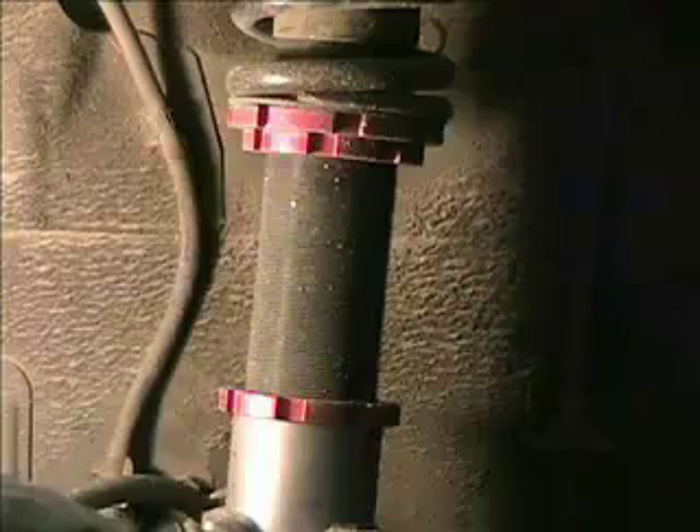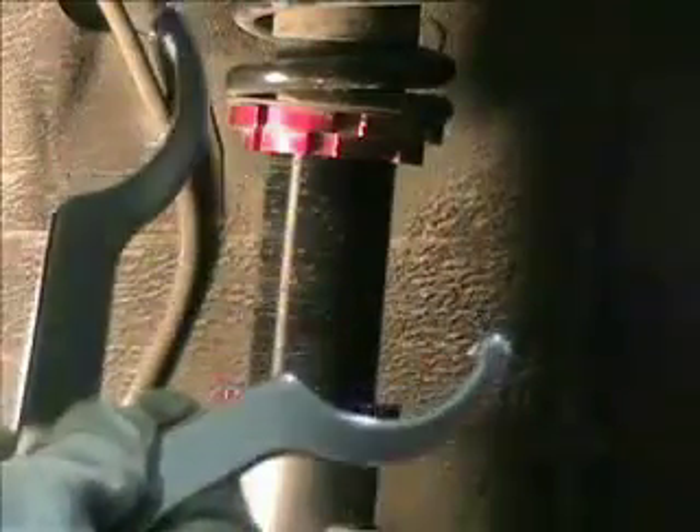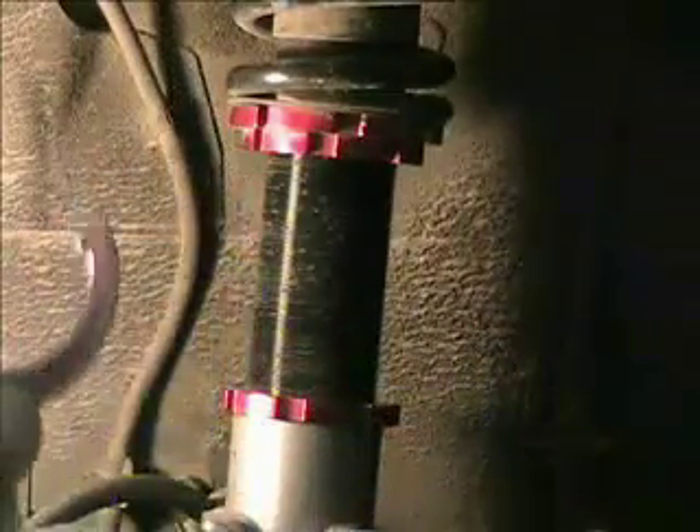So we've taken some weight measurements and we've determined we want to make a change to the left front. Jack the car up, put the jack stand under there, take the wheel off. Clean off your coilover — your ride height is set down here on this bottom nut. So you've got your friends here, the spanner wrenches.